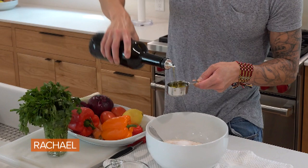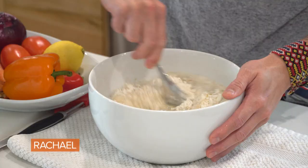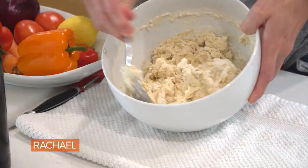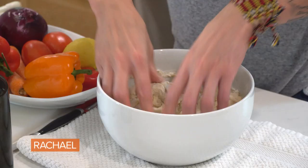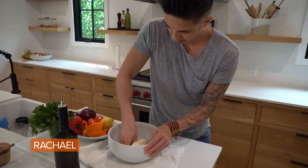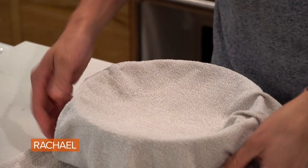EVOO, as Rach likes to call it. The last thing we want to do is add about one and a quarter cups of warm water. This is what the dough is gonna look like before you get your hands all up in there — we want all those ingredients to really mold together. We have our ball of dough in the bowl with a little bit of olive oil. Cover it with a damp kitchen towel and put it in a warm place so that it can rise.